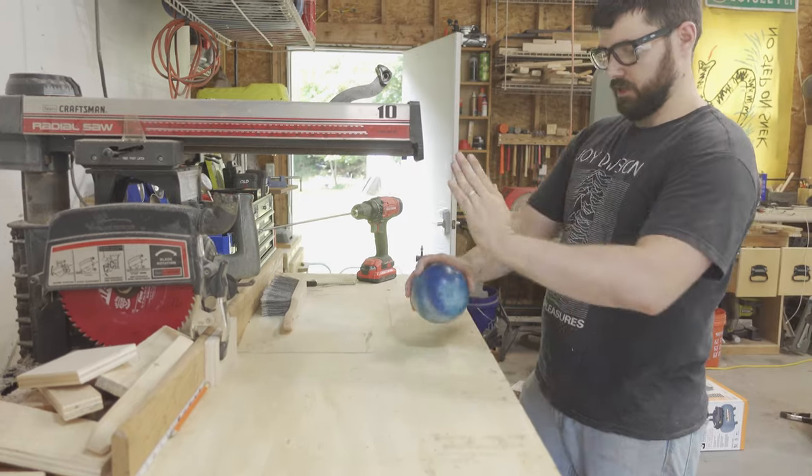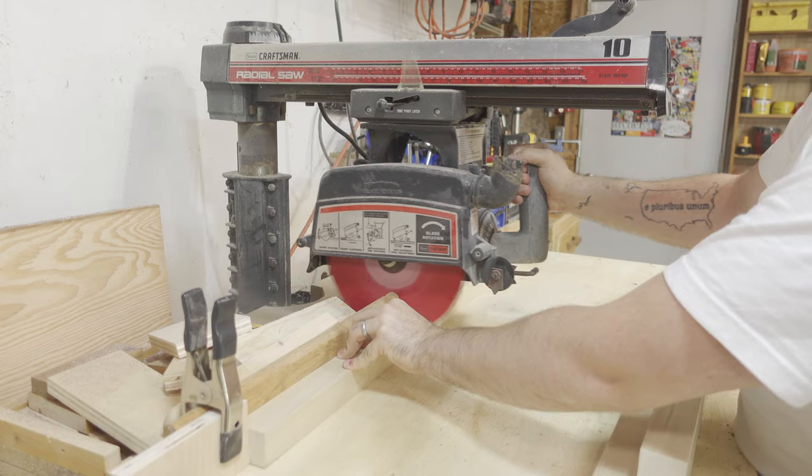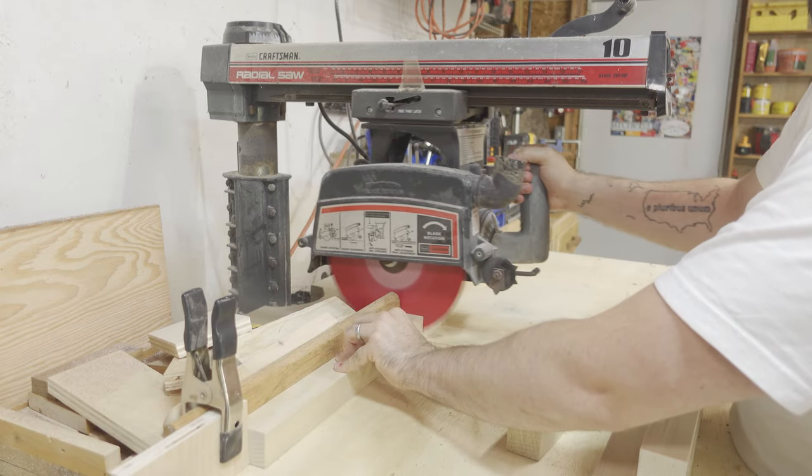Our bowling pin's gonna be like that, and it'll have the lamp on top of it. I cut some poplar square stock to make my pin blank.